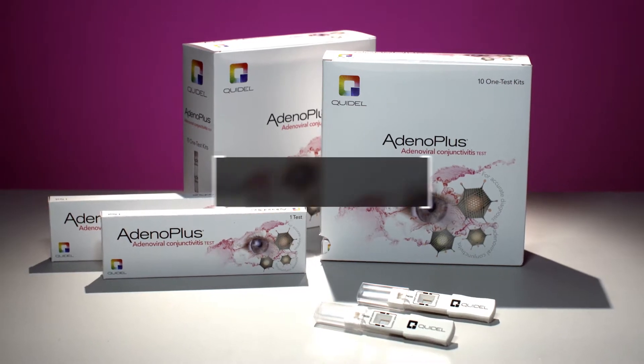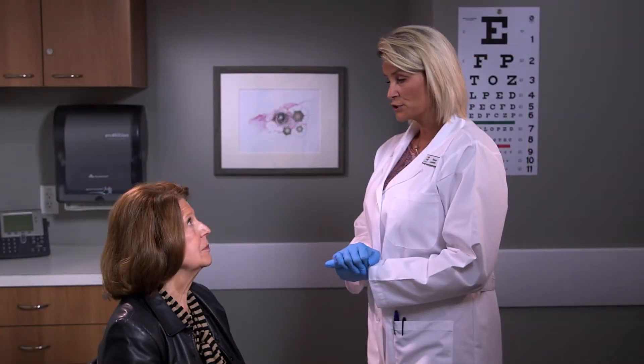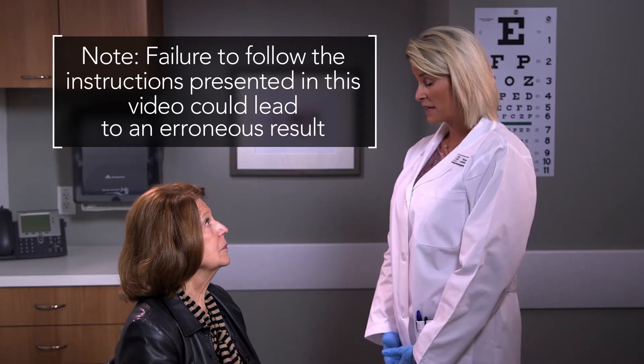Adeno Plus aids in viral conjunctivitis diagnosis and allows a treatment plan to be established with the patient during their office visit. Please note that failure to follow the instructions presented in this video could lead to an erroneous result.